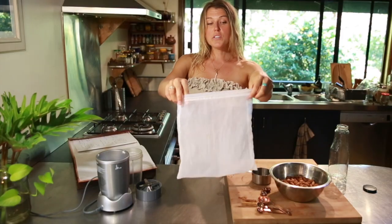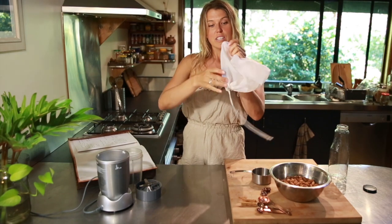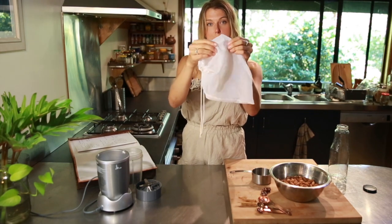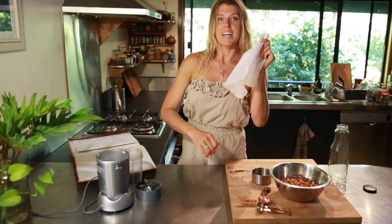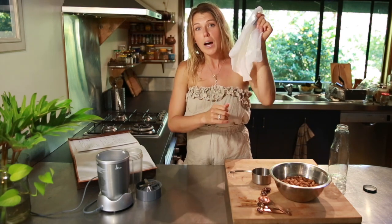This doesn't last long in its fresh state, probably under a week, so you want to make small batches if it's just for you, or be generous and share with your house or friends, but definitely keep it refrigerated. You'll also need a nut milk bag — this is just a very, very fine mesh, and once we blend all of this stuff together, we're going to squeeze out our nut milk through the nut milk bag.